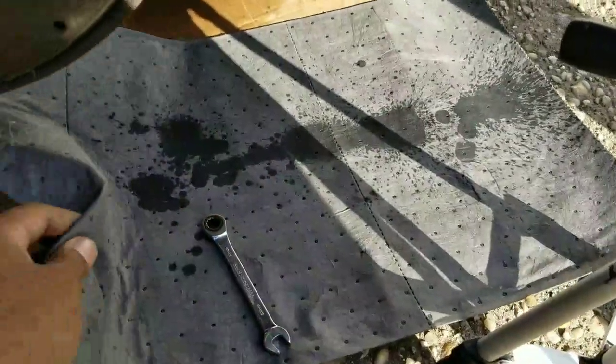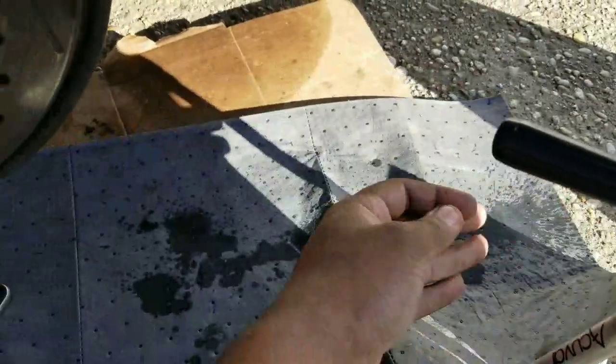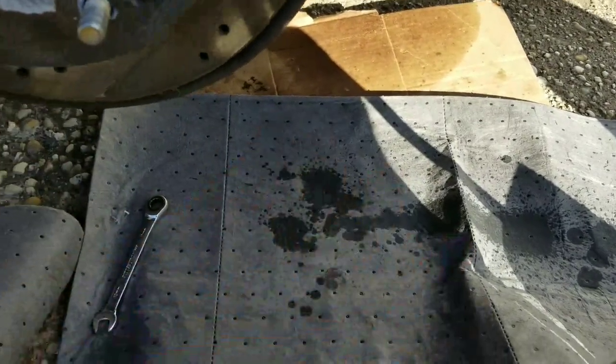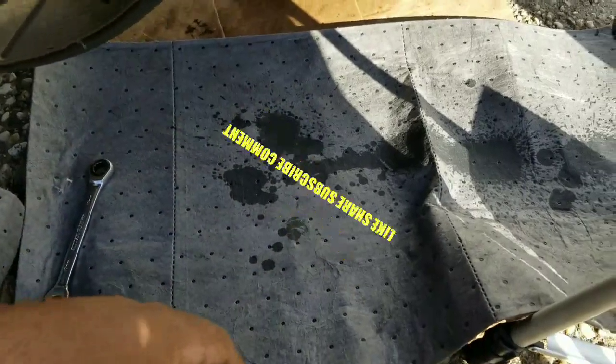Just to let you guys know - none of the fluid got on the ground. I have the pig blanket here and it basically absorbed all of the brake fluid that came out, so there's none on the ground. I know some people might say I just let it go on the ground and it contaminates, but no - it's on the pig blanket. I'm going to crumple this up, throw it away, and we're good to go.